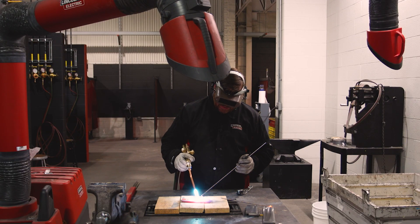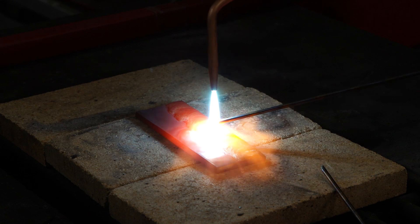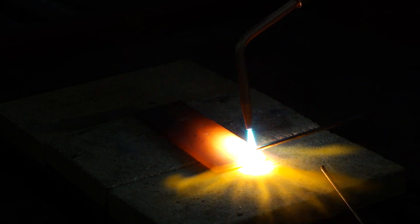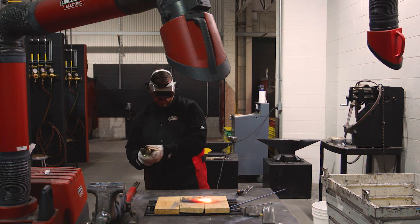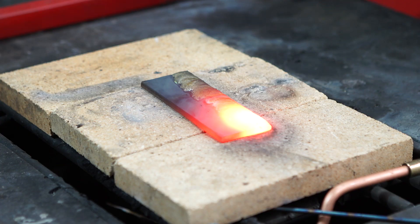I'm going to finish it off, wrap this down, get that heat in, and put that second layer on. Running it all the way to the end, wrapping it up and getting this done.